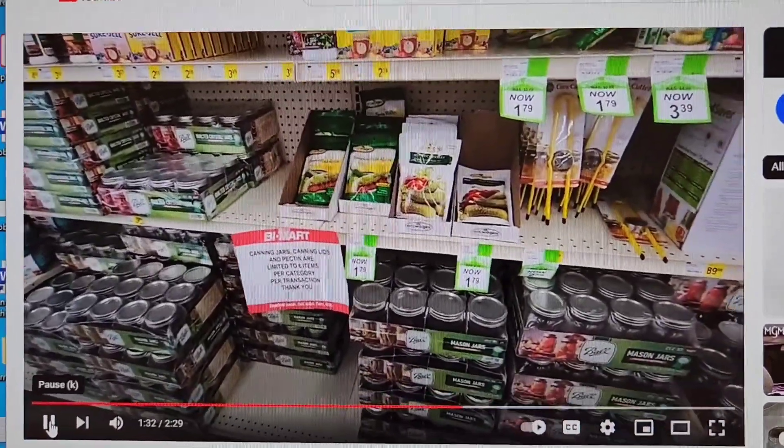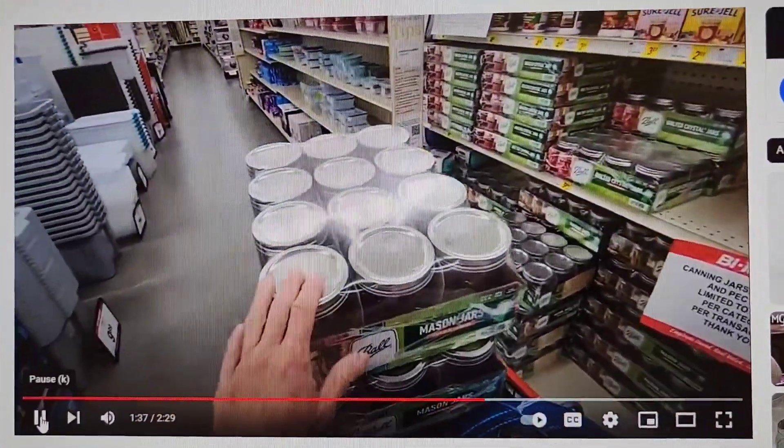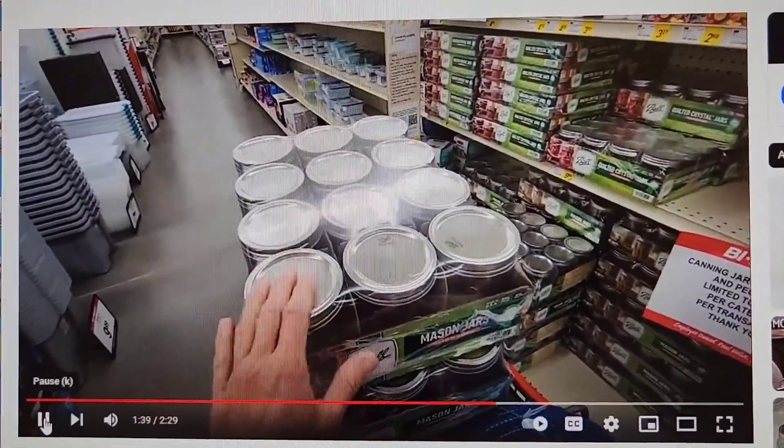There is common sense. But I'm just telling you, if you want to save money, your lids can be reused.